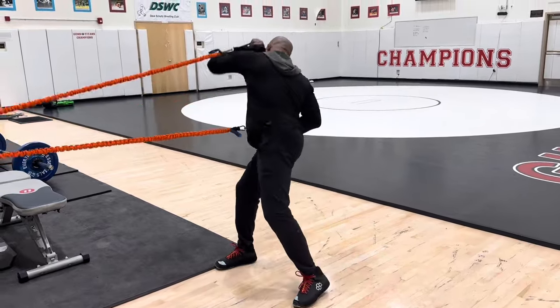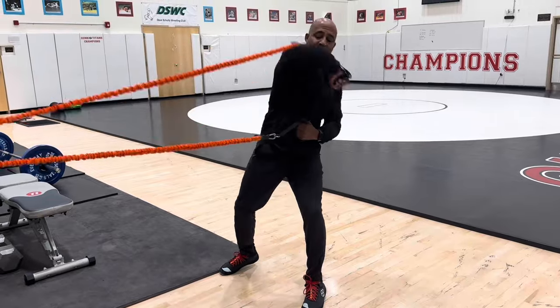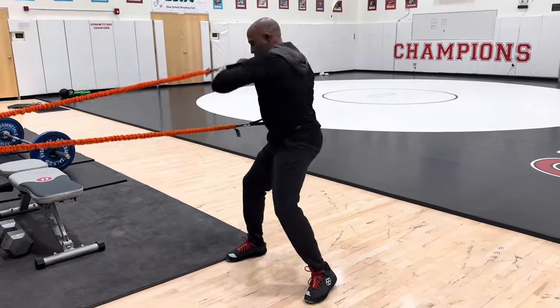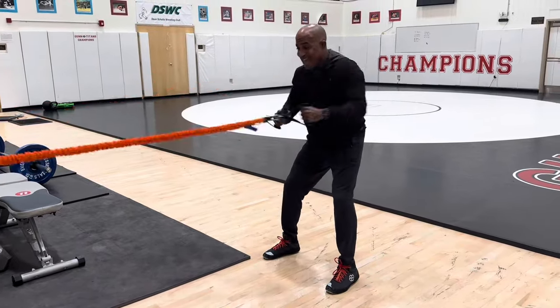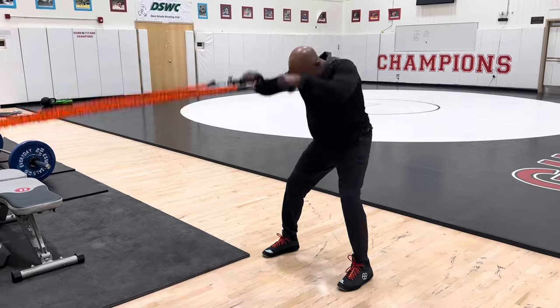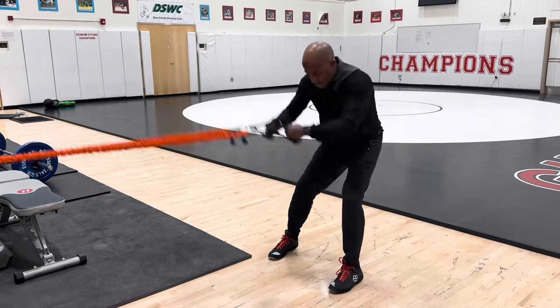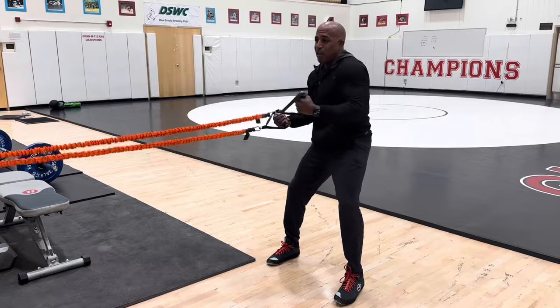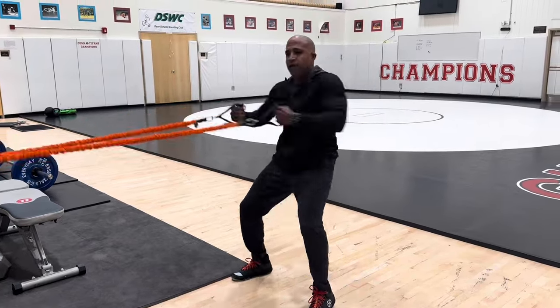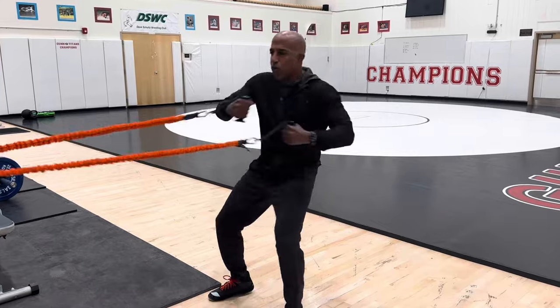I love this one where you go over the elbows. You can work your shoulders, snap downs, high pulls, biceps. I'll tell you what — you do this for seven minutes, you'll feel it. Working your core, use your whole body.